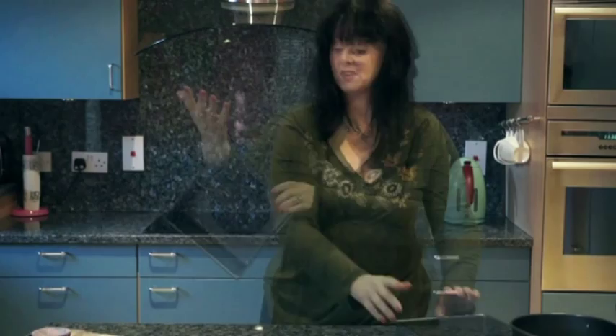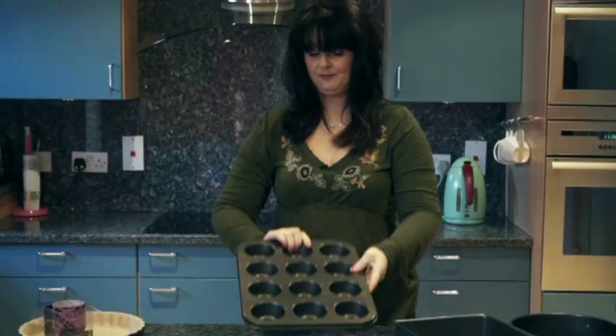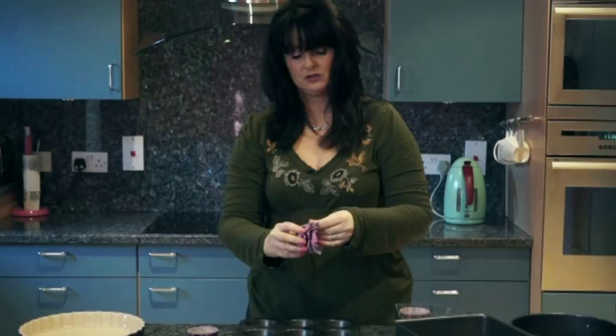You need this if you're going to be making cupcakes — one of these little yokes with the holes in them. And then you get your lovely paper cupcake holders. Rita Ann, my sister, gave me these. They're gorgeous. And you put them in the holes like so.